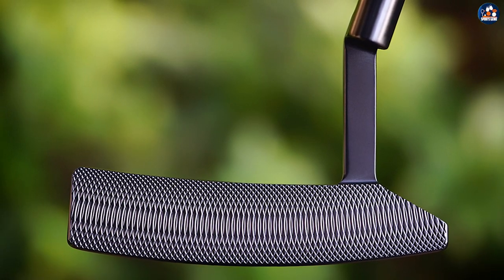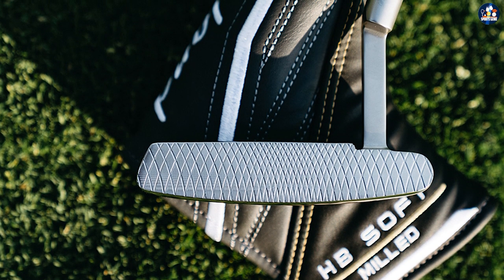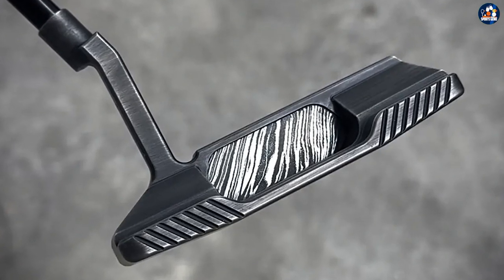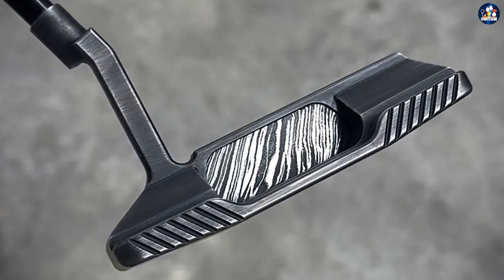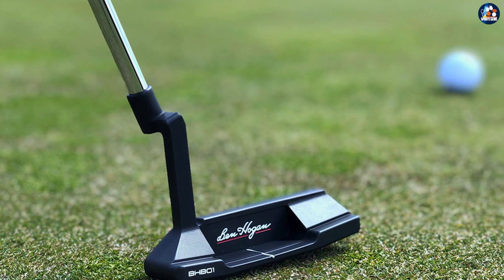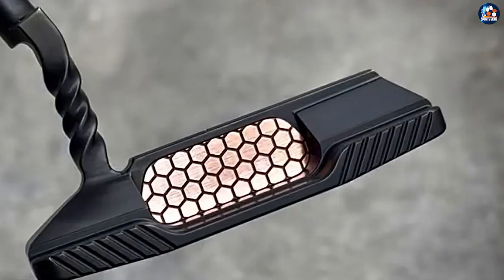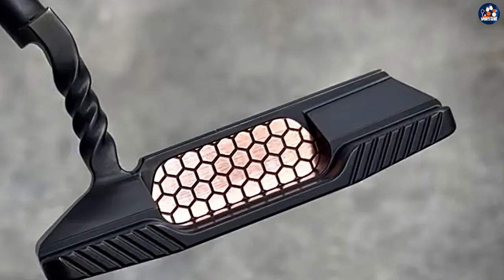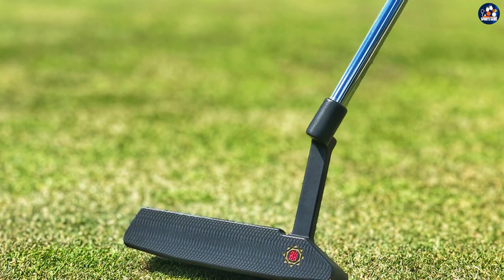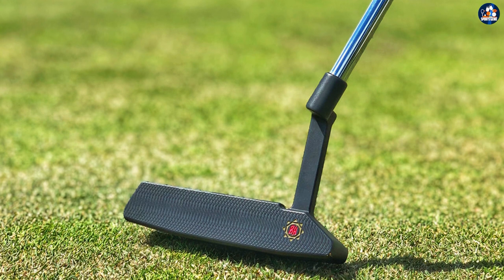It is argued that insert putters have better distance control than milled putters. Studies and research, however, do not support this notion. The feedback from the putter would have a far greater influence on distance control, and is largely affected by where you hit the ball on the face. It is very difficult on an insert putter to determine where you hit on the face. There won't be much of a difference in sound, and these putters are generally very forgiving. Direction won't be too badly affected, but distance could be way off. With the milled putter, if you miss the sweet spot the click sound immediately lets you know. You will tend therefore to develop a more consistent center strike and improve your distance control.